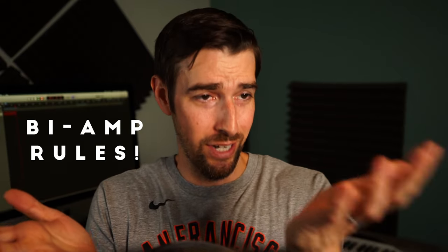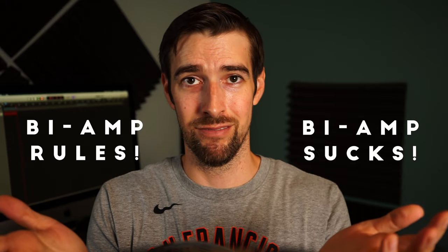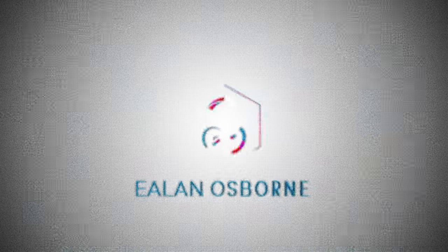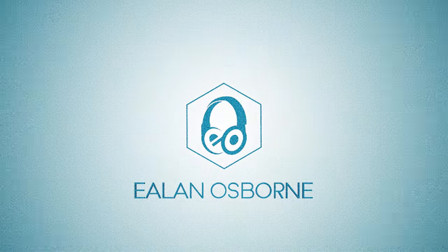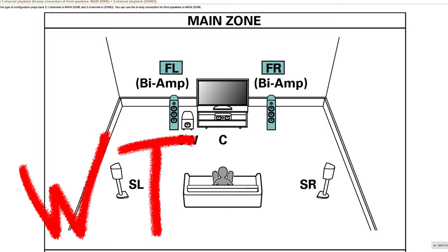To bi-amp or not to bi-amp? That is the question. Hello everybody and welcome. My name is Elon Osborne and this is my YouTube channel where I talk about movies, audio, and music. And today I'll be discussing a feature that you may have come across in your receiver's manual that made you think, WTF is bi-amping. Well, let's dive in.